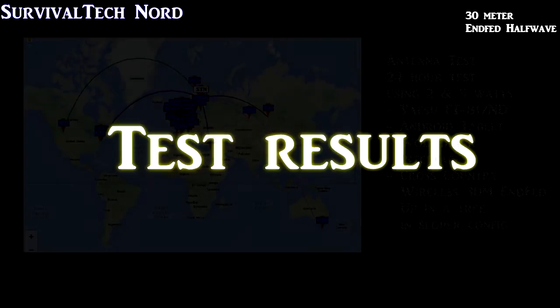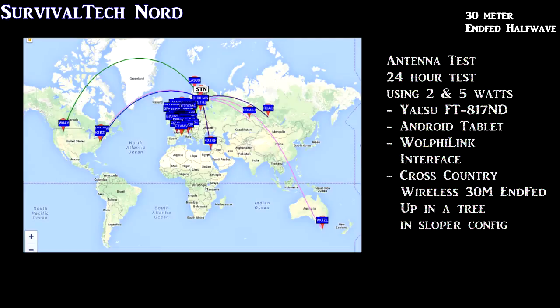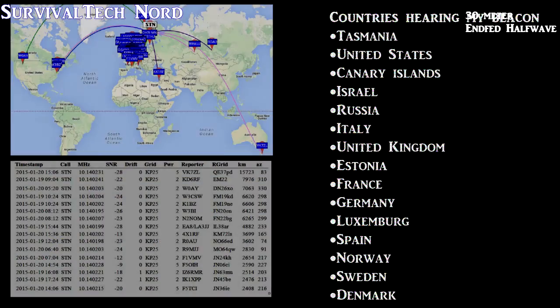WSPR stands for Weak Signal Propagation Reporter, and I'll put a link in the description so you can learn about it. I'm pretty sure when you see the results here, you're going to think this is some sort of marketing brouhaha — I assure you it's not. Take a look at Northern Europe there in Scandinavia. You'll see the letters STN — Sierra Tango Nancy — that's my location. All the little blue boxes on the map around the world are all stations which heard my beacon and reported it to the WSPR network.